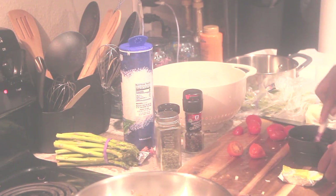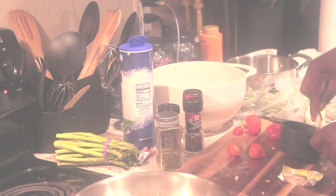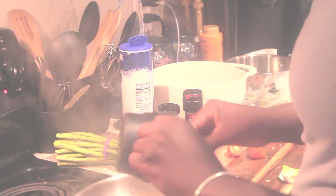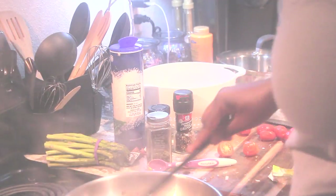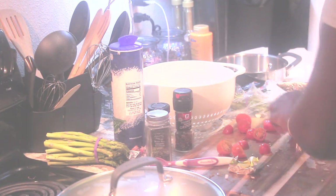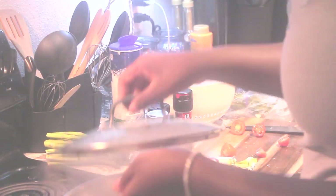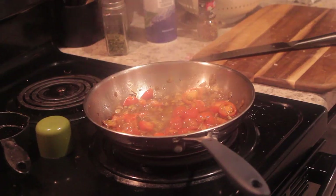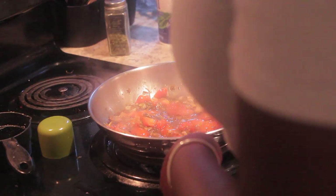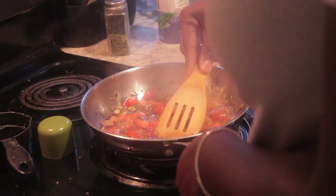I mix that in really well and then cover it. After halving the tomatoes I add those in as well, then turn down the heat to a simmer so they can steam and get soft. I'm using a wooden spatula to mash the grape tomatoes so they cook down into the sauce.